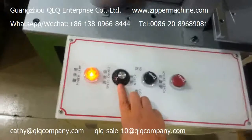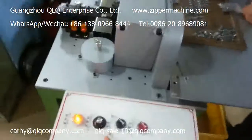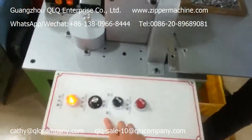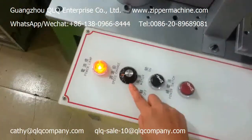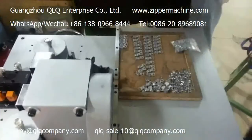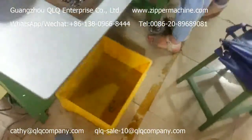This is the speed change button. When your technician is more familiar with operating this machine, you can adjust the speed to be higher and put sliders in faster, so you can get more products.